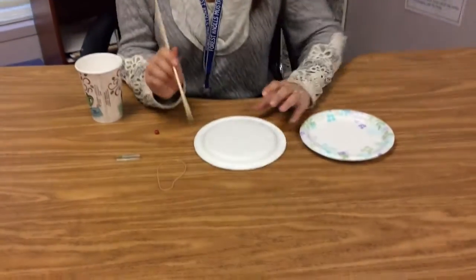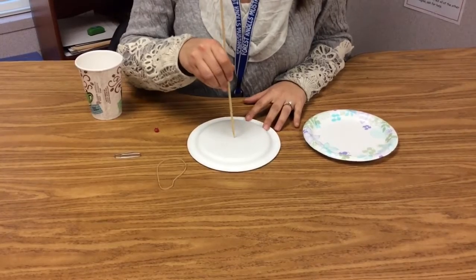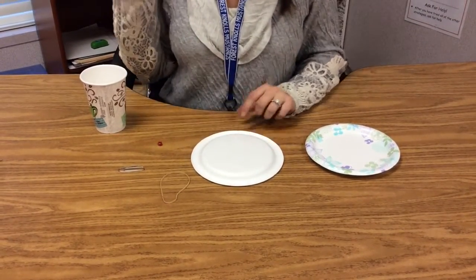The first thing you're going to need to do is use your skewer to create holes in the cup and the two plates. You want your holes to be as close to the center as you can get. I'm going to turn my plate over, look at it, and do the best I can. Push, pop — I have a little tiny hole.